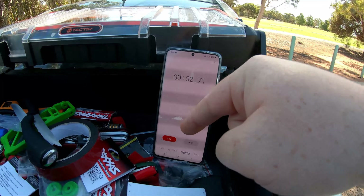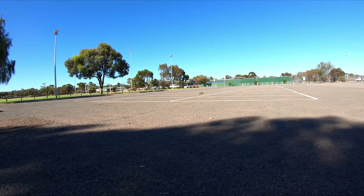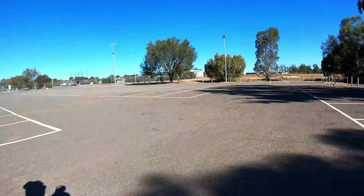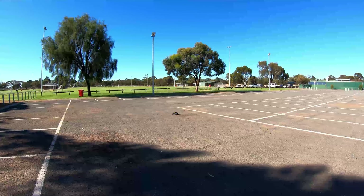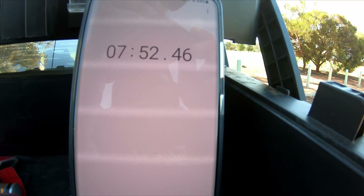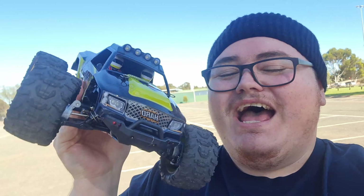Time to test out the battery — let's hit start on the stopwatch, then we get to go bashing. We just hit battery cut-off. Let's check out the time. Hit stop — we only got seven minutes and 52 seconds.